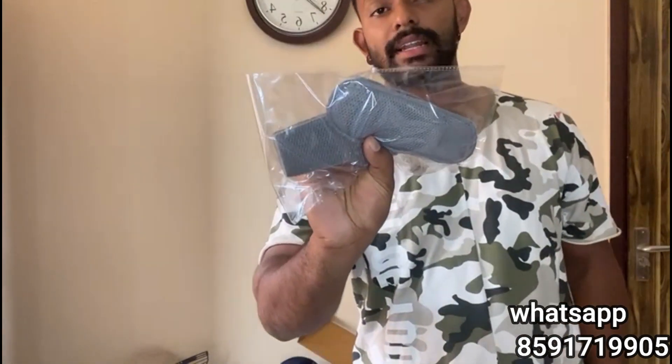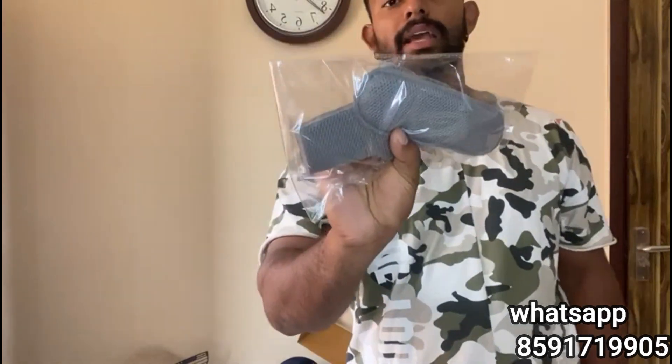There is a grill like this — it is very hard, it is a steel grill. There is an extra chin guard. There are two screws and bolts. If you want, you can wash your face, and you can also use a pair of sweat absorbers.